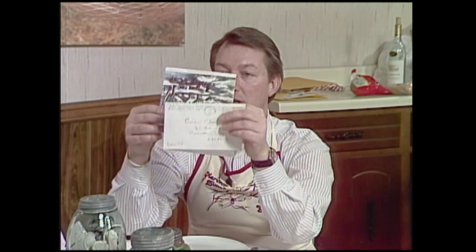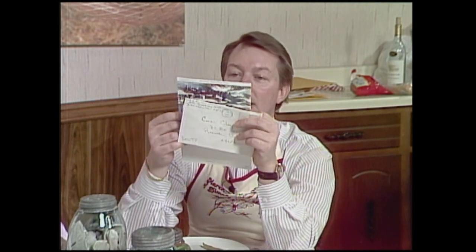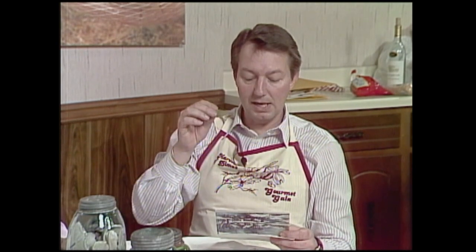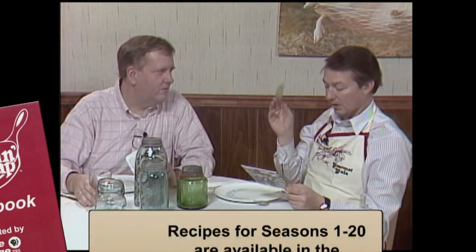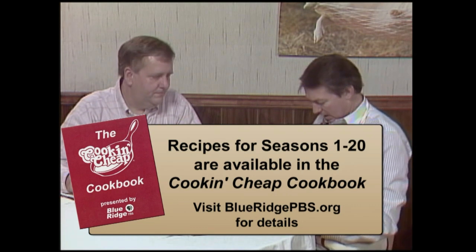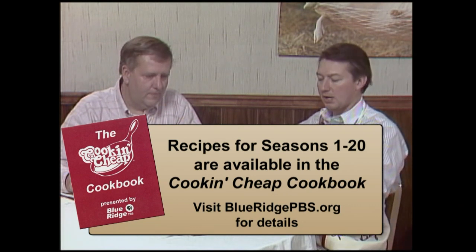Mr. and Mrs. Williamson of Danville, Virginia, write: Dear Cooks, here is a foolproof way to keep the little bugs out of your flour, cornmeal, and so on — put bay leaves in there with them. I'd never heard that before. Holiday greetings from the Williamsons of Danville, Virginia. Thank you very much, we appreciate that.